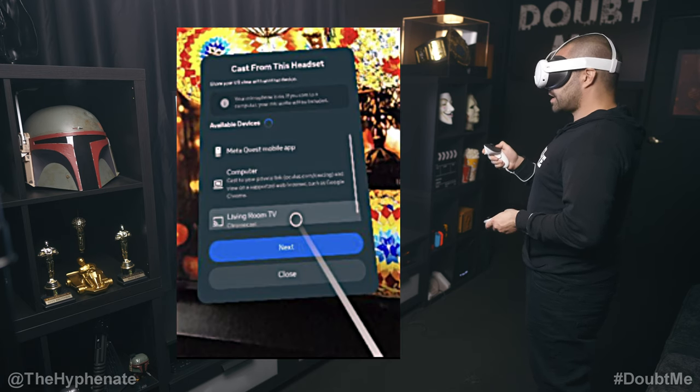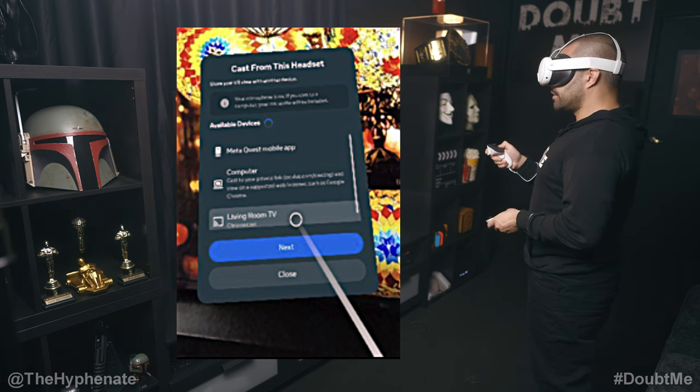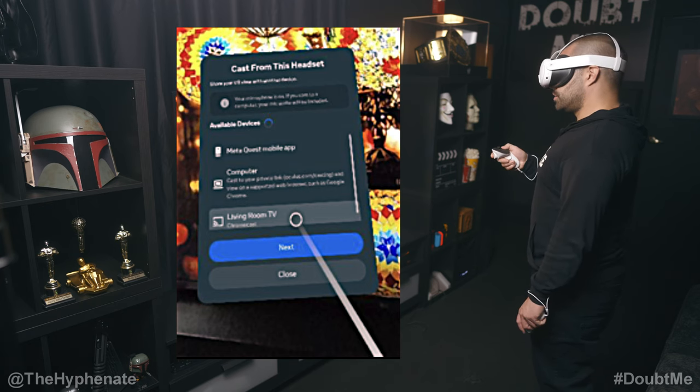Click on Cast. You'll see 'Cast from this headset' and it's going to search for available devices. If your Chromecast and your headset are on the same Wi-Fi, it'll take a few moments but it'll pop up. Here you have the options to cast to your mobile app, to a computer, or to the Chromecast. Click on Chromecast, and once it's highlighted click on Next.